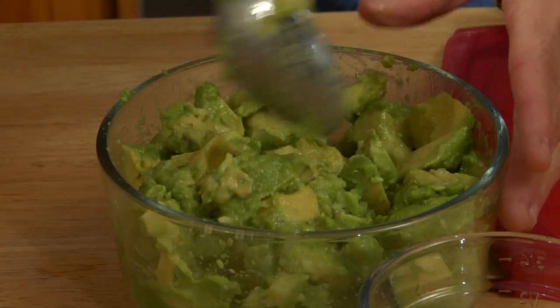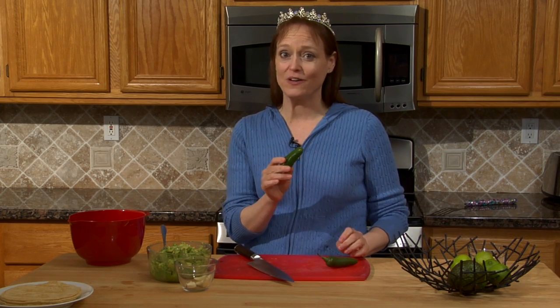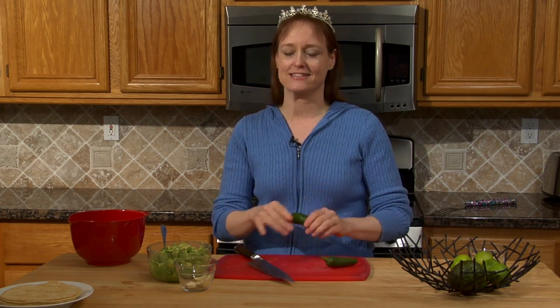Next we're going to use two jalapeños — half a jalapeño per avocado. A lot of people think fresh jalapeños are spicy, but I'll show you a way you can make them as mild or spicy as you like. Make sure you use fresh; the canned are not a substitute. This is what makes my guacamole taste so good, and even people who don't like spicy food like this. Trust me.